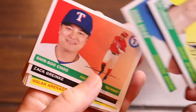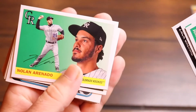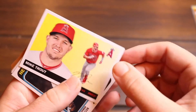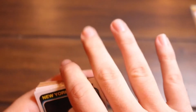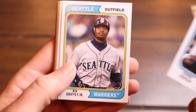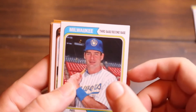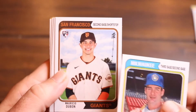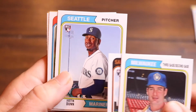Shin-Soo Choo, Zach Greinke, Nolan Arenado, my man Mike Trout. This has been a fantastic set of packs. Look at Thurman Munson — how about that. Ken Griffey Jr. — heck yeah, I love Jr. Paul Molitor, I used to love him too. We got a rookie — Mauricio Dubon, I've got this card from my other packs. Justin Dunn rookie card.